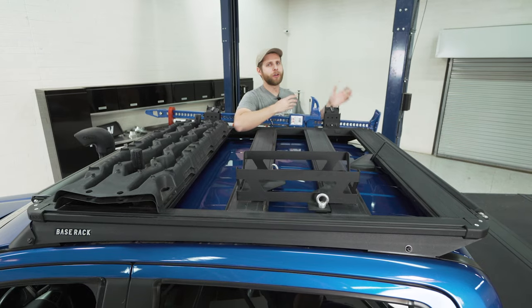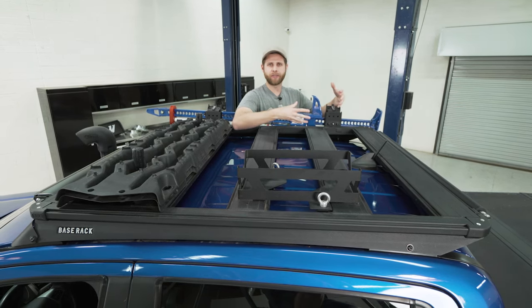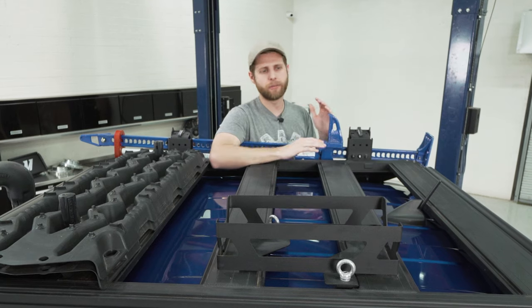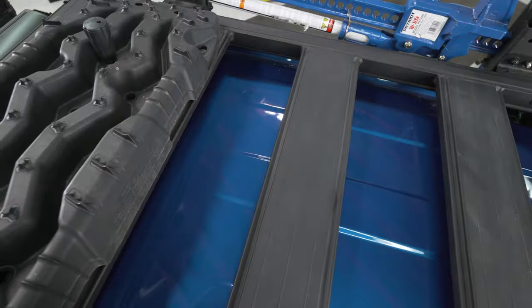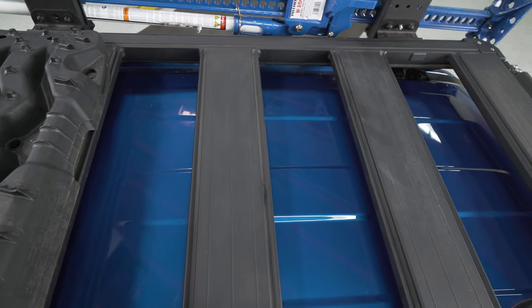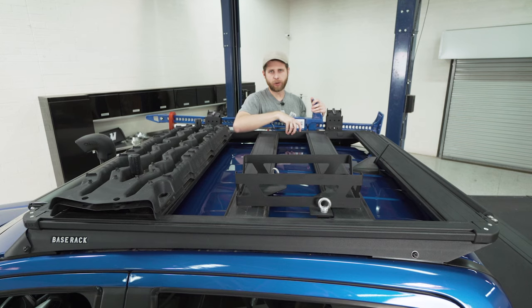There are a couple of different options on the market similar to this — a proprietary roof rack system with a specific set of accessories designed to be modular — but ARB has done some things differently to make it unique. One of the first things you'll notice is that this is an all-aluminum rack and it's fully welded, so all the crossbeams are welded to the side frame parts. The only area that uses hardware is to actually mount to the vehicle itself.